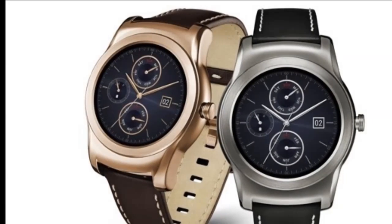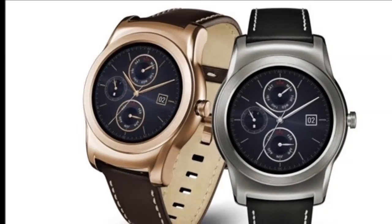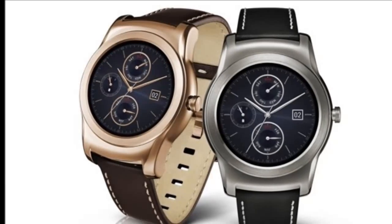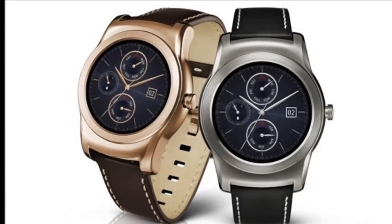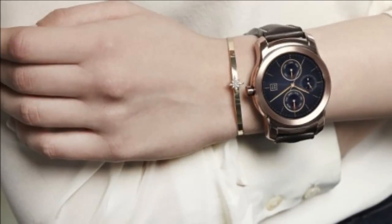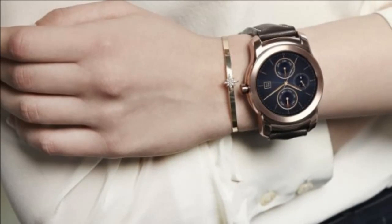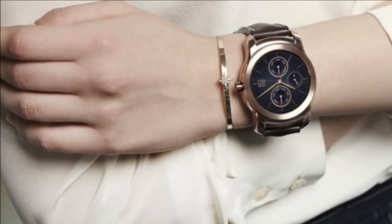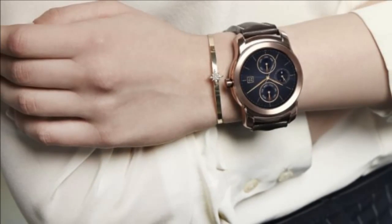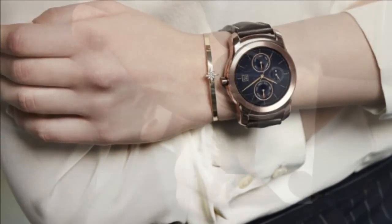The LG Watch Urbane packs a Qualcomm Snapdragon 400 SoC with a 1.2GHz CPU, a 1.3-inch P-OLED display with a resolution of 320x320 pixels, 512MB of RAM, and 4GB of built-in memory. The smartwatch also has an IP67 rating for water and dust resistance.